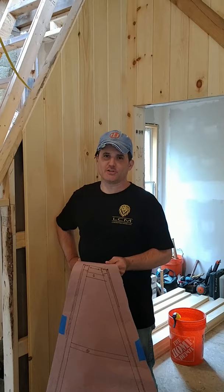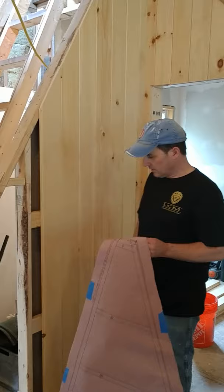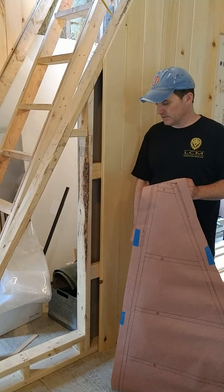Hey everyone, this is Chris and we're going to do another Lamello in the Field segment here on the cabin build in Maine. We've got our staircase to our loft and we thought this would be a great place to put a little bookcase.